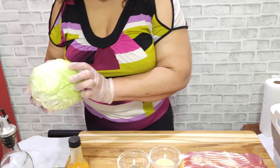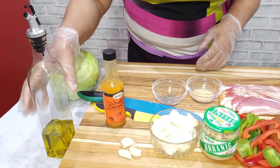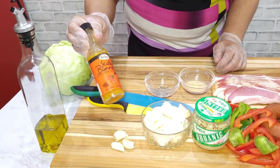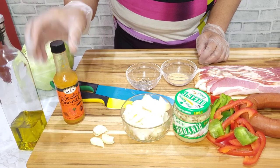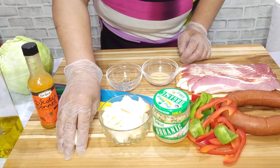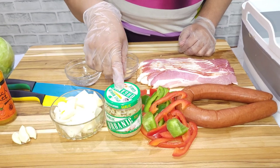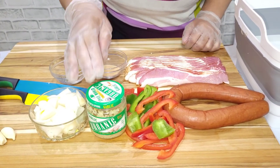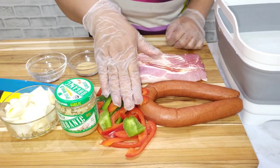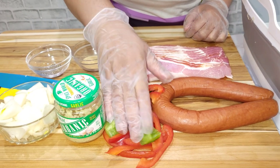Here are the ingredients we need. We need our cabbage — the cabbage is the star of the show. We need our oil, our scotch bonnet pepper. You can use any hot pepper of your choice. We need our garlic, our onion, and some minced garlic. Although I'm using fresh garlic, I use a little minced garlic with it. We have green pepper and red pepper.